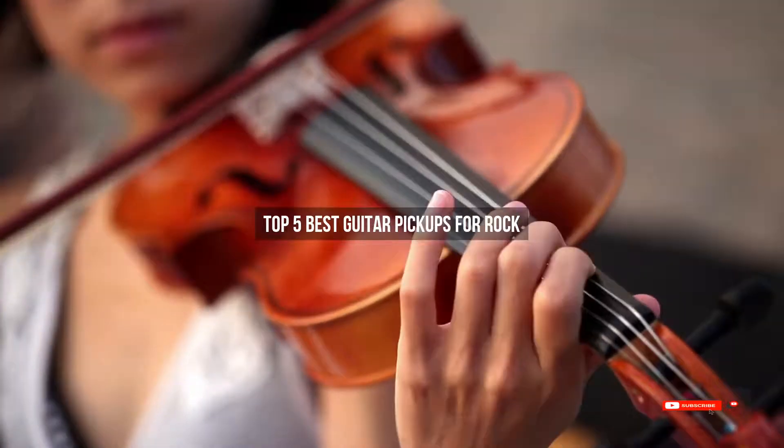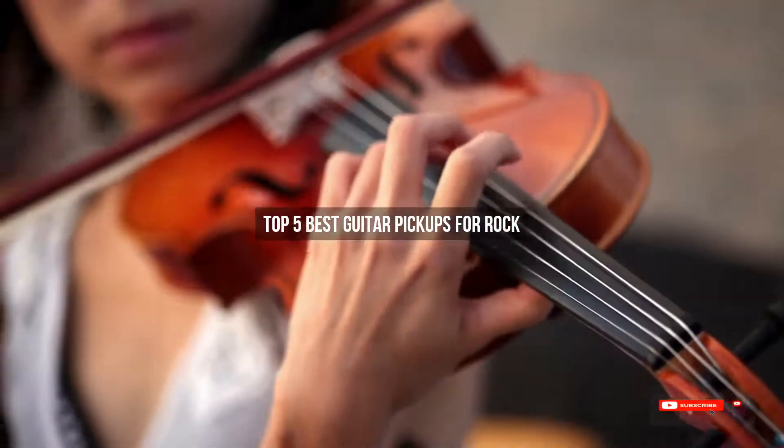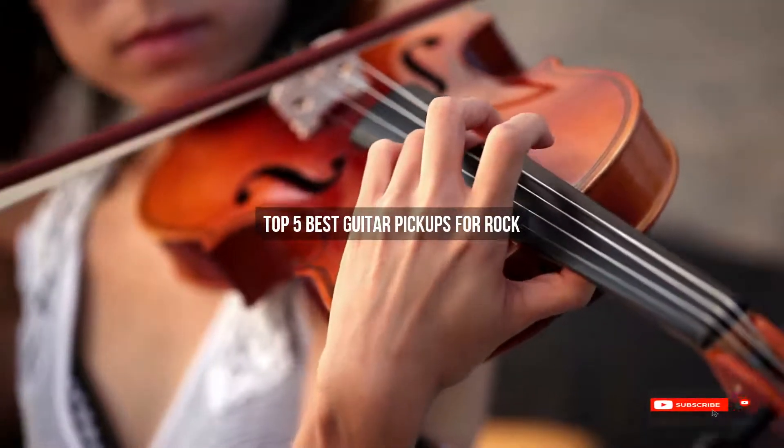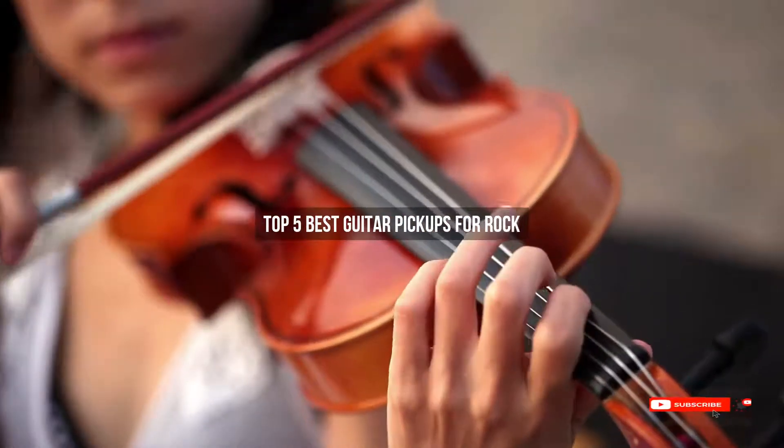Are you looking for the best guitar pickups for rock? We will review some guitar pickups for rock based on thousands of user ratings. Hope our top five best guitar pickups for rock will be good for you.